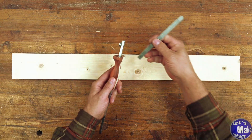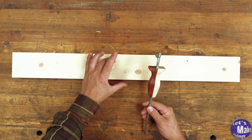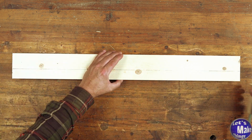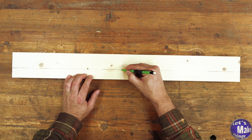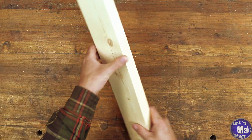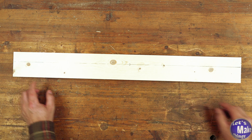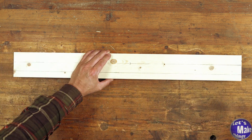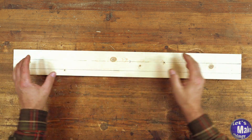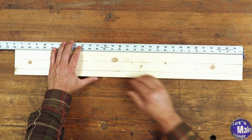I've got my marking gauge here and I want to set it for one and five-sixteenths. This is what's going to divide this board into two pieces. I'll mark the cut line with the letter C so I know that's what I'll be cutting later on. Then I'll flip this over and the next line I draw is going to be at thirteen-sixteenths. I'll cut this into two-and-a-half-inch pieces, and I'll mark off those sections all the way down with my ruler.